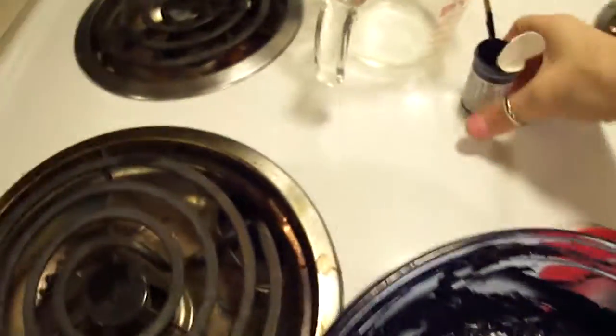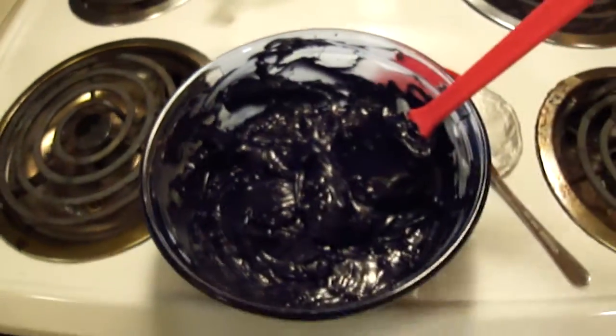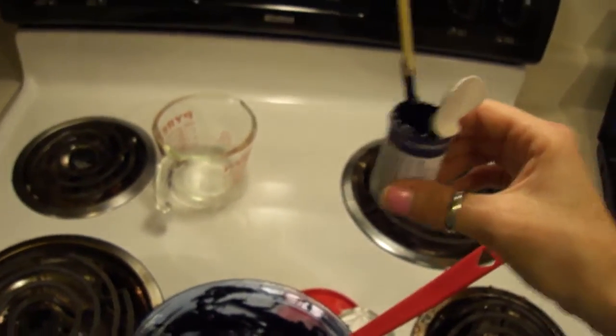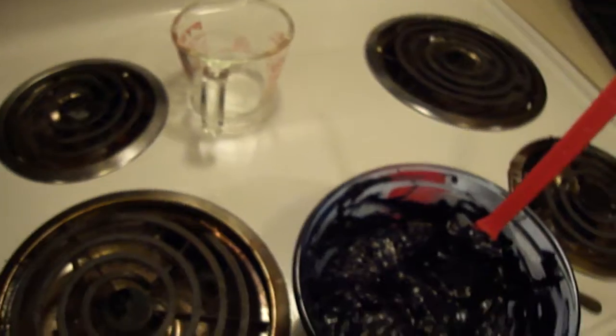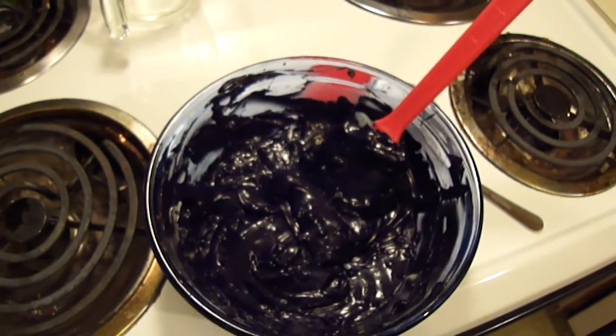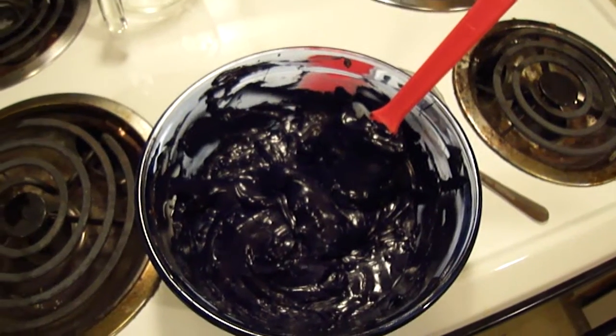This took one entire tube. Chocolate frosting should not take an entire thing of food coloring. So hopefully I'll be able to make the other two that I have work to color the cake. If not, I'm going to be going back out to Michael's tonight.